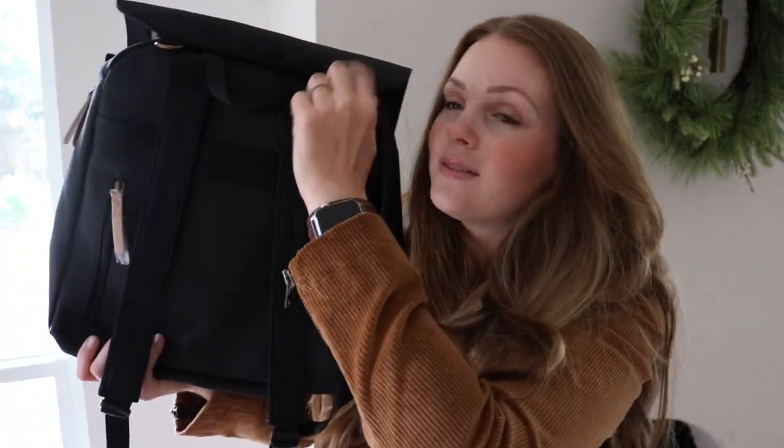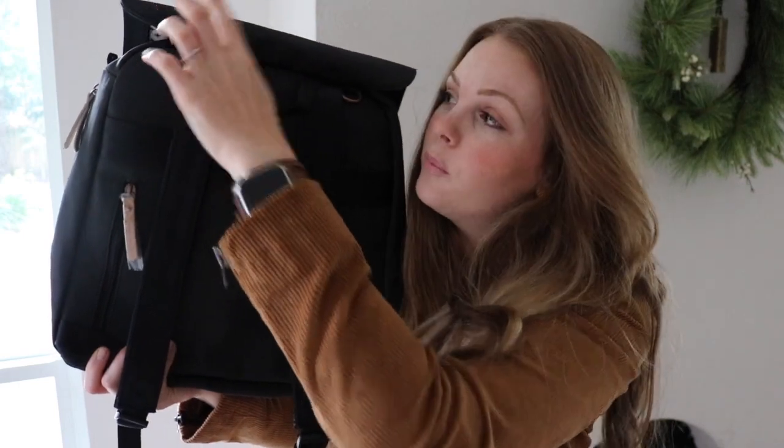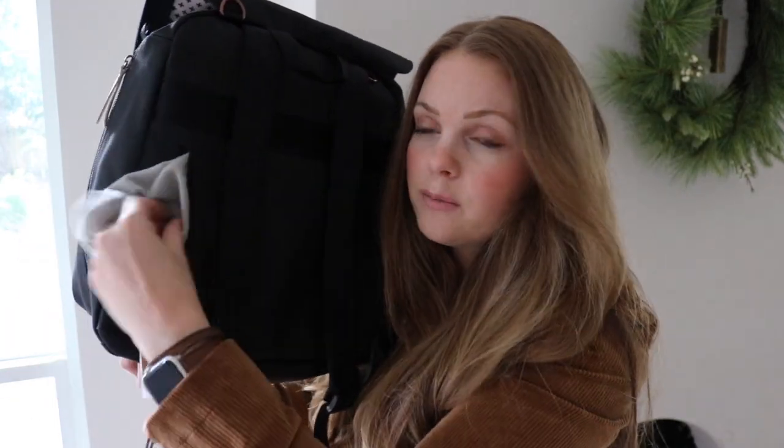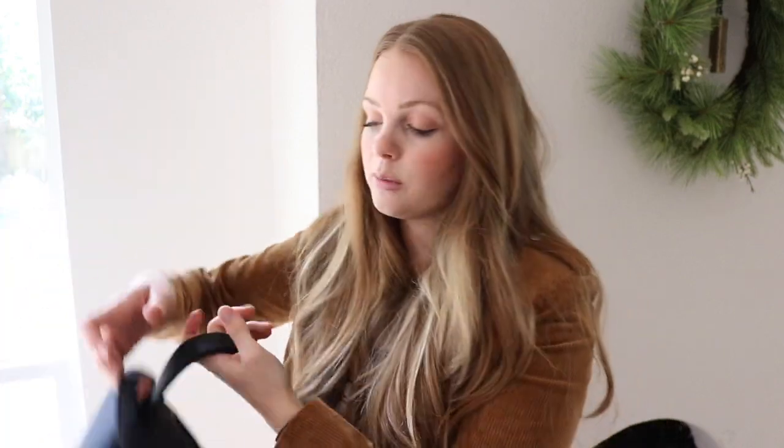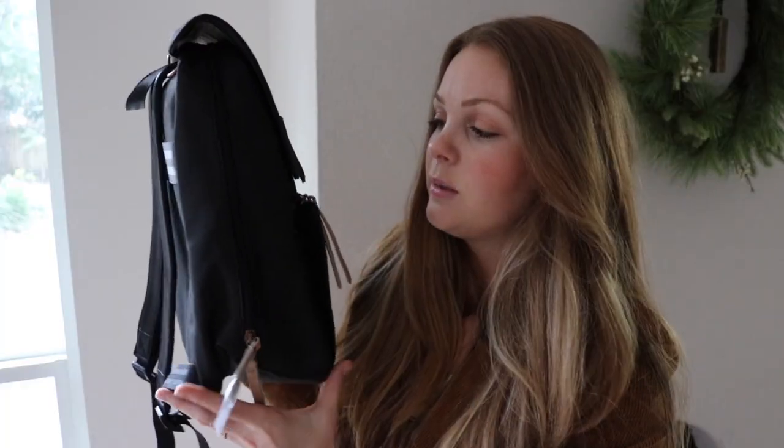Here on the back of the bag, we have two D-rings for hooking this onto your stroller, a top handle, and a zipper here that is really nice and felt lined — perfect for phones. The backpack straps are padded and they look really comfortable.